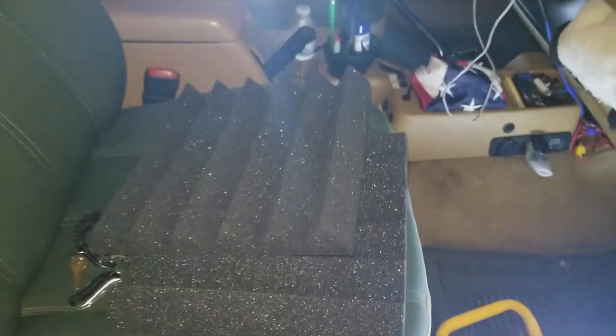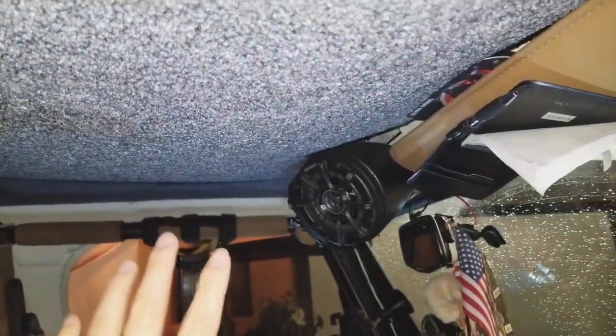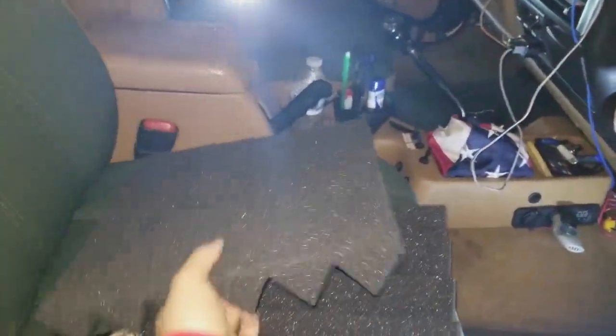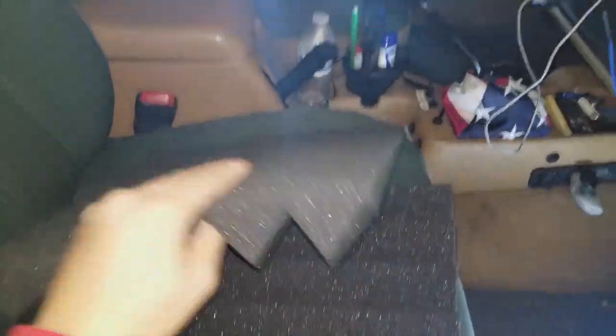So here's the carpet that I installed before. The carpet is really heavy and it's kind of falling down right now — it's sinking, as you can see, from just the different weather changes. This foam, the acoustic foam, it's so light, so I think I'm just going to replace this whole carpet with this studio foam.